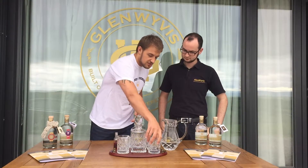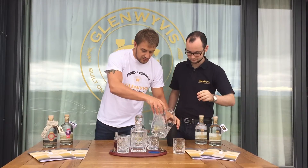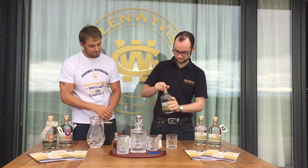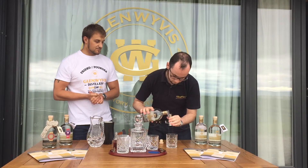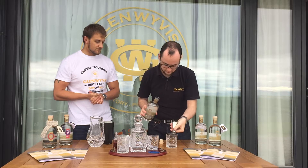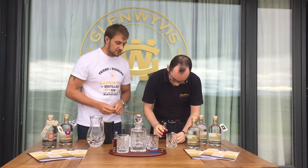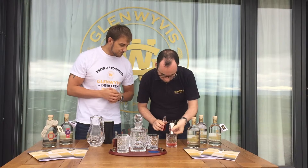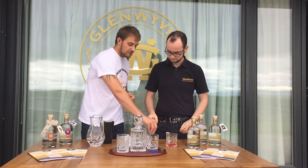Very basic cocktail, going straight in the glass. We're going with 25 mils of the Glen With Us gin straight into the glass, 25 mils of the gin. Next we're going to 15 mils of Campari — it's quite a dry aperitif, quite suited with orange — 15 mils of Campari. And 15 mils of Sweet Vermouth.